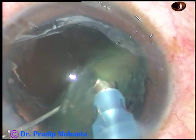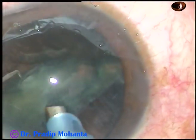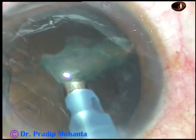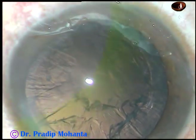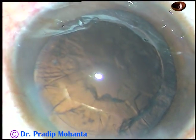This hemi-nucleus is being emulsified in one go without dividing it into pieces because it is soft. This is the other hemi-nucleus — it is also difficult to hold, so just engulf it with a little bit of ultrasonic energy. Phaco power used in this case was 40%, flow rate was 35 ml per minute, and vacuum was 350 mmHg.